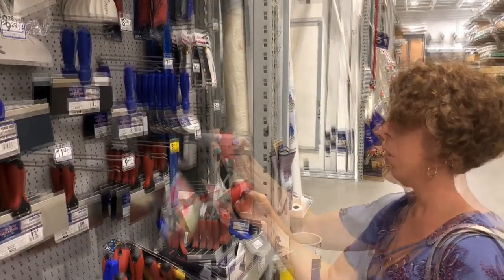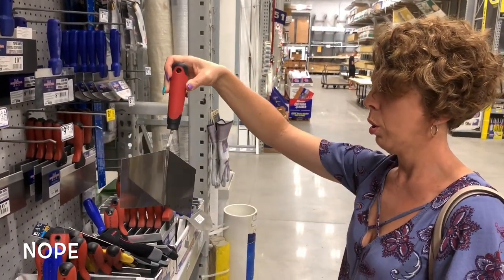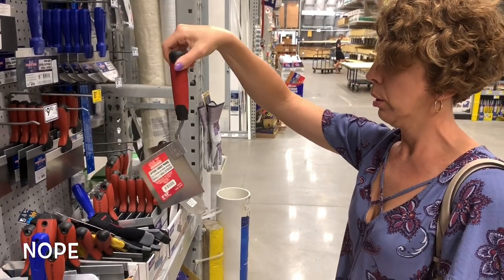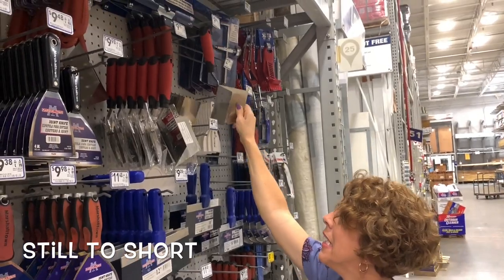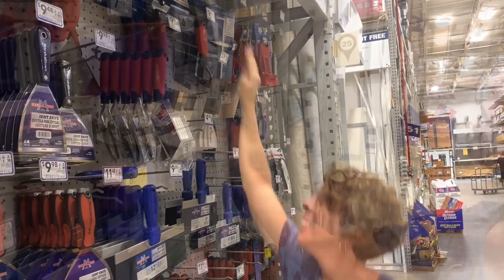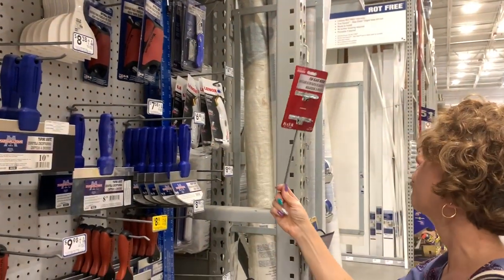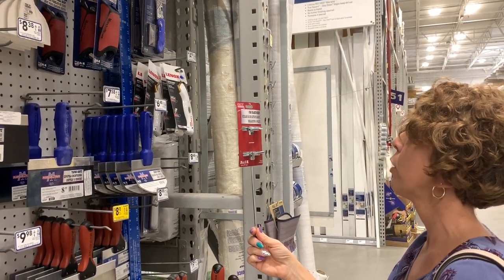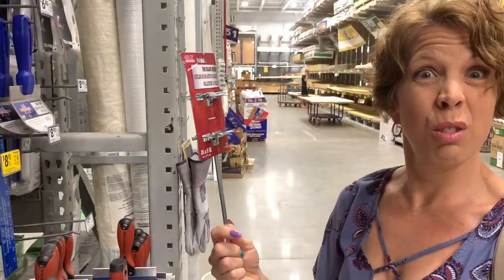A corner trowel — outside corner trowel. This would be good to stir with — fan blade mixer. You could stir paint with it. Do you attach this to a drill?